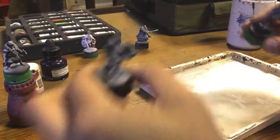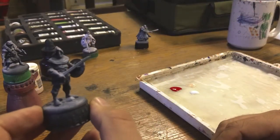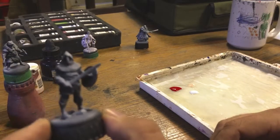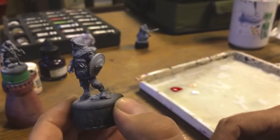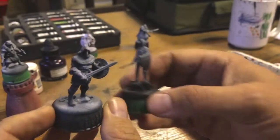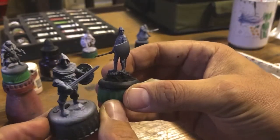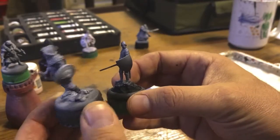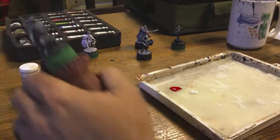So I went ahead and took some parts from Bronn — like his hands, his shield, his feet — and I sculpted a new one. This is the new Bronn. I'm a little happier with that guy, and he's trying to channel the original sculpt just a little bit. Definitely not as fine of a sculpt as what they were able to do, but that is the best of my ability. All right. So as I was saying, we're going to look at House Umber.